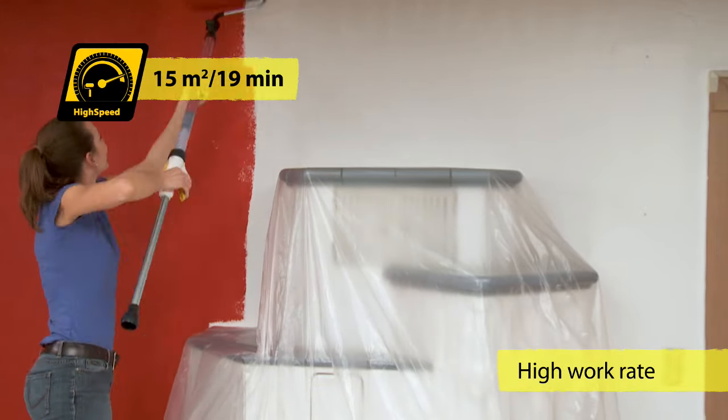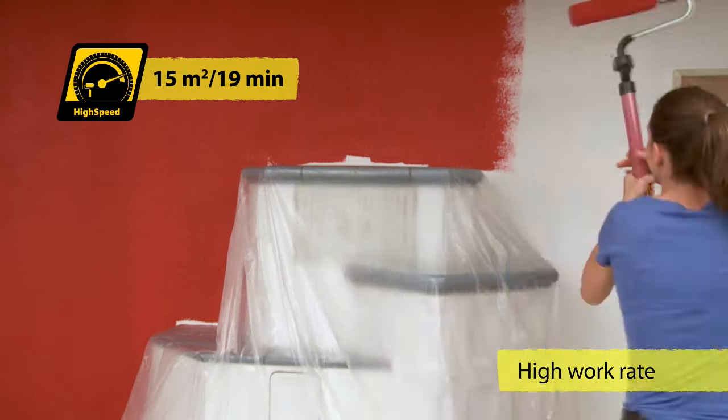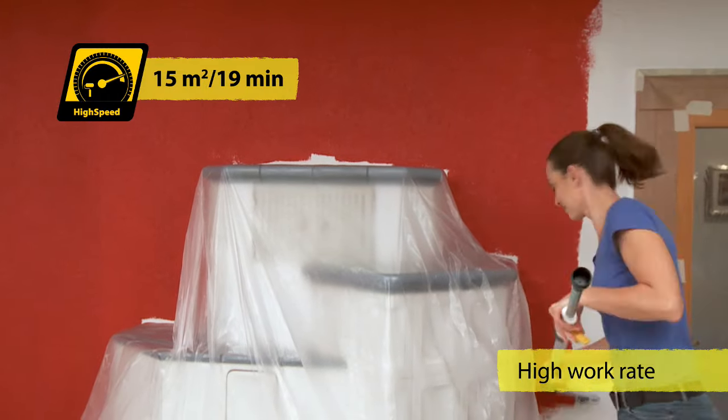It's easy to paint those 5 square metres with a single tank of paint. No dipping, wiping, bending or dripping. No breaks.